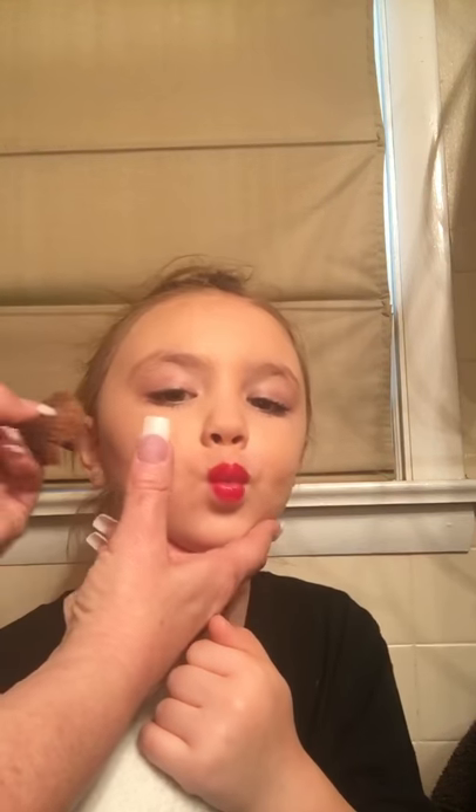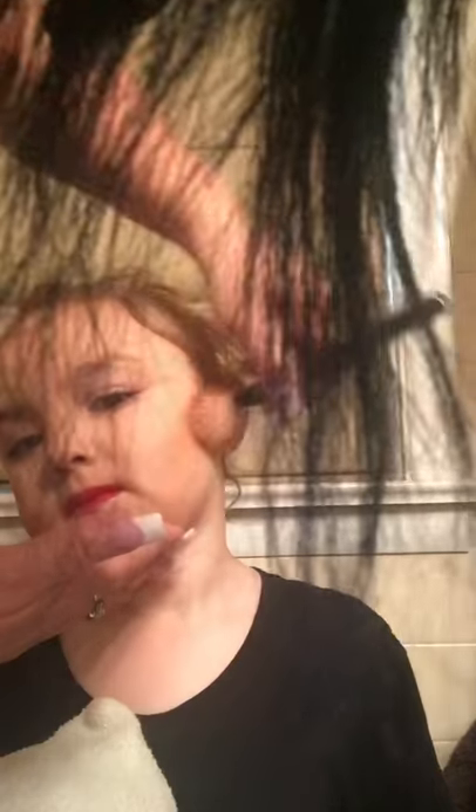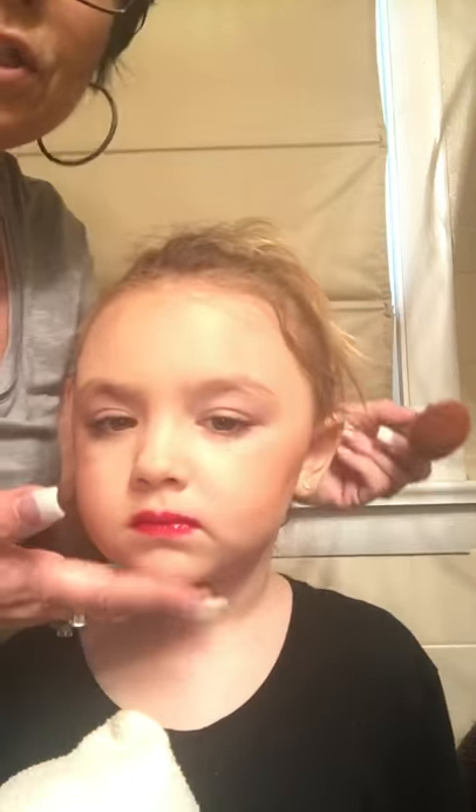Now with that same bronzer I'm going to give Natalia some cheekbones. How do we give you cheekbones? Suck your cheeks in, take your brush and give her some sculpting so she's got a cheekbone — follow the line. Now you're gonna fill that in with some blush. You want the blush a little bit darker, so go right above and go a little crazy with that blush. This is for stage and photography so go a little bit darker.